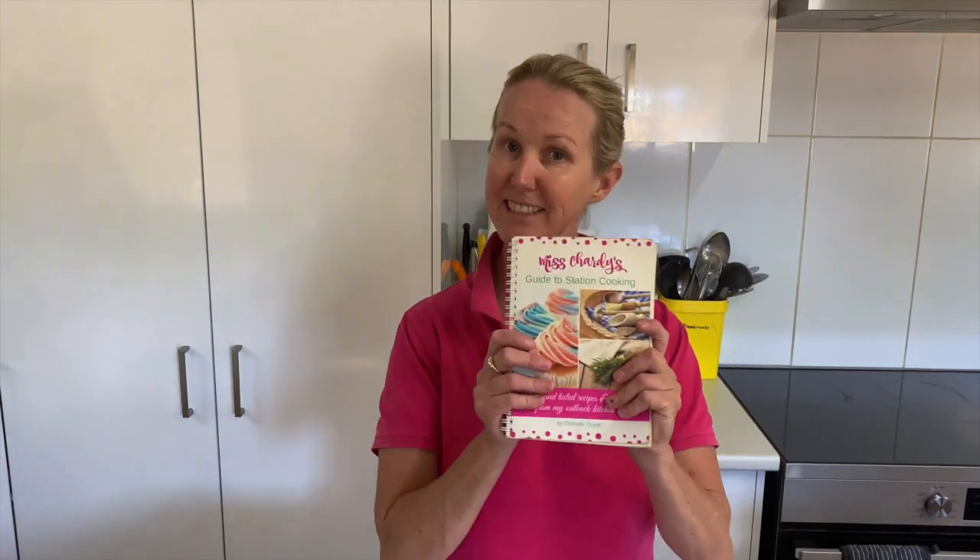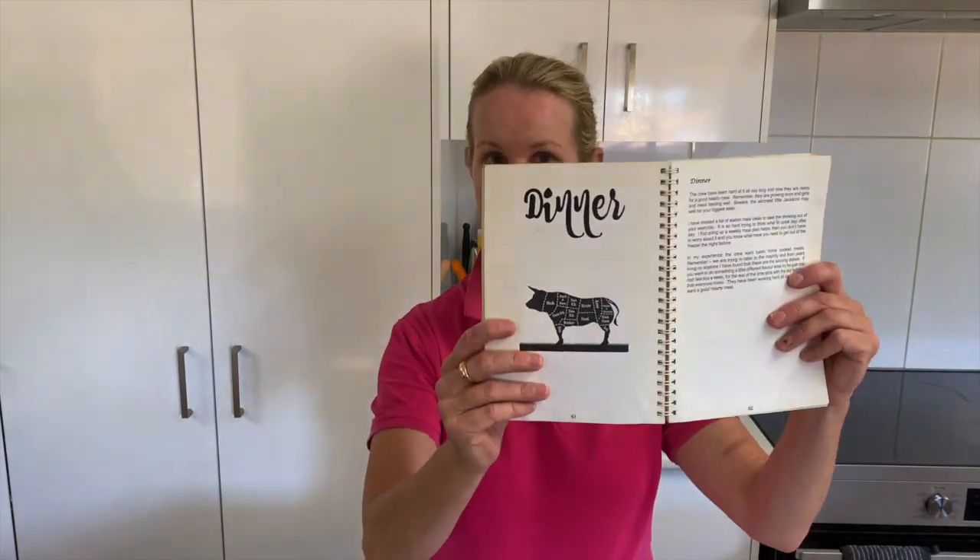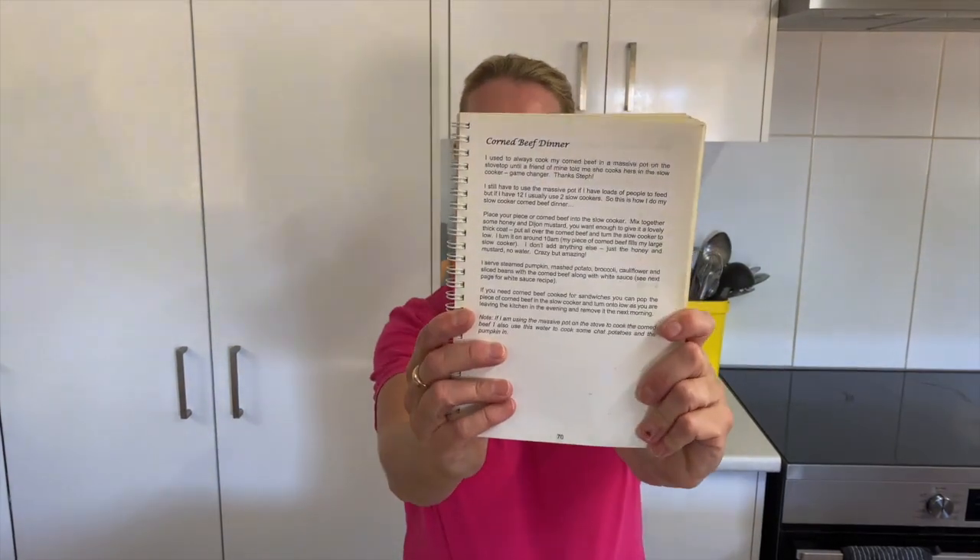Today I'm going to show you how I make my corned beef. It's super easy and really, really yummy. You're not going to be sorry. For those of you who don't know, my name is Miss Shardy and this is my cookbook. You'll find my corned beef recipe in the dinner section on page 70. But if you don't have my cookbook, I'm going to show you exactly how I do it right now.